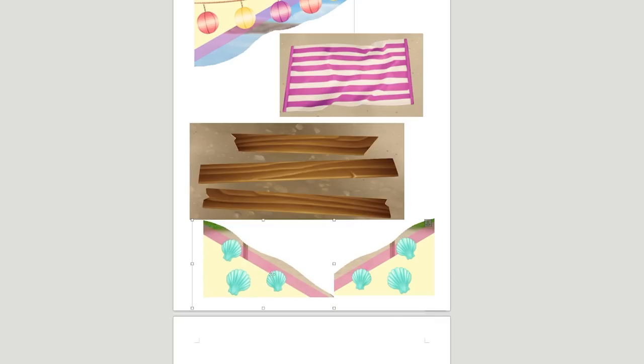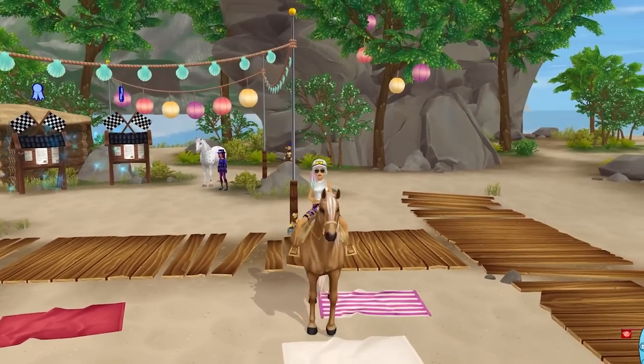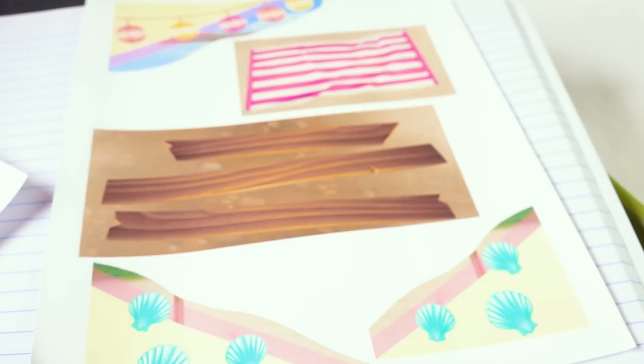I'm going to paste another one of these shells and flip it, because I think I want to cut these shells out a little bit more and throw them on the beach somewhere. This is looking really cute — we've got our background — so I'm going to print both of these. I'll see you in just a second. Okay, everything is printed out and I've got my two pages, so I'm just going to cut everything out.